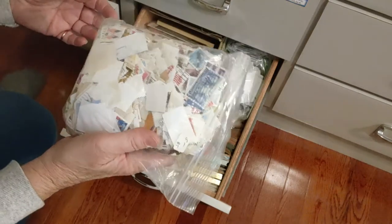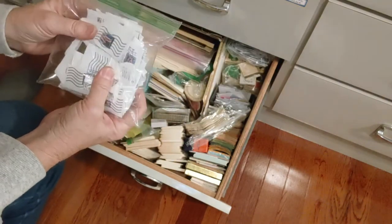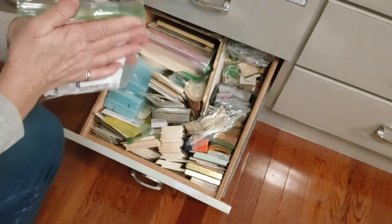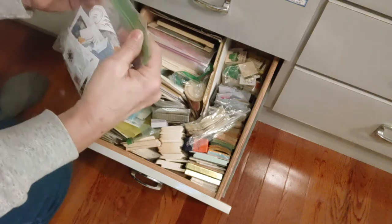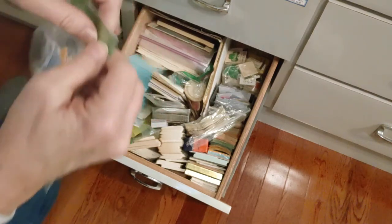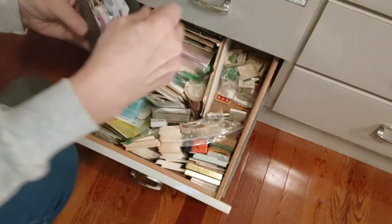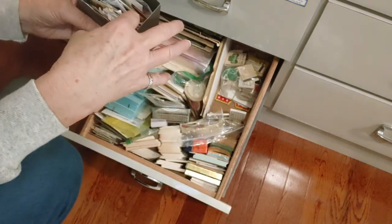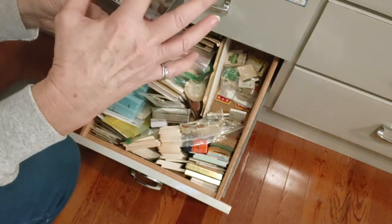This is a bag of stamps I got at an antique store — all different kinds. This is a bag of stamps I saved from work: all the patriotic, US flag type stamps. And more stamps — this bag is supposed to be stamps from work that have pictures on them, anything with a picture that's not a flag. Another bag of stamps — I used to have them all in this little plastic container, and I need to combine those two bags together.